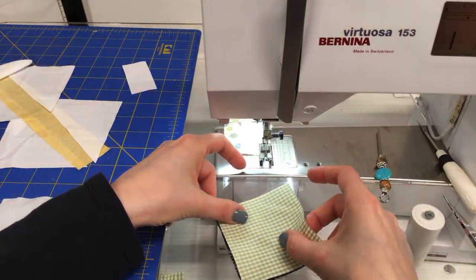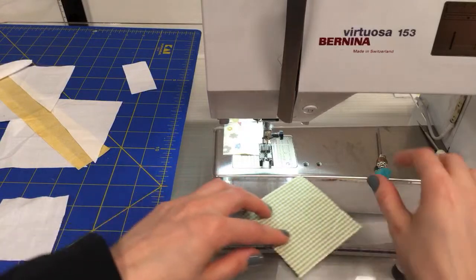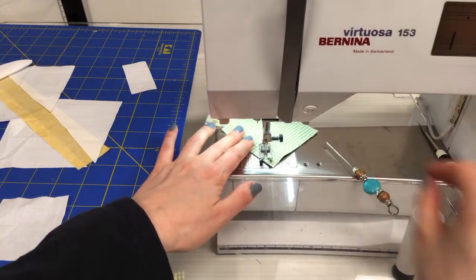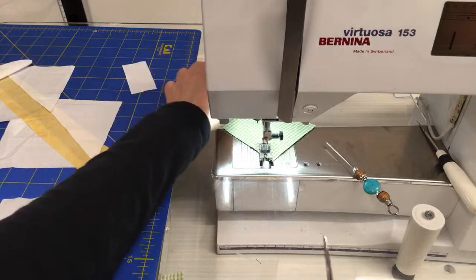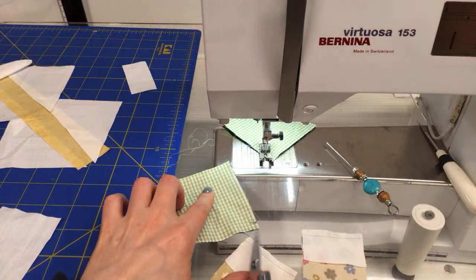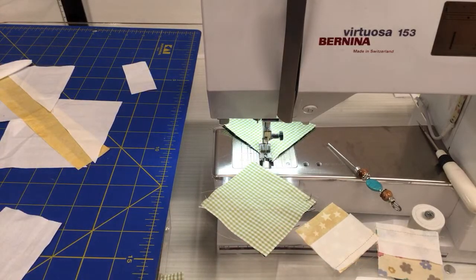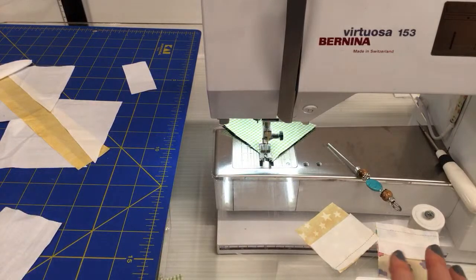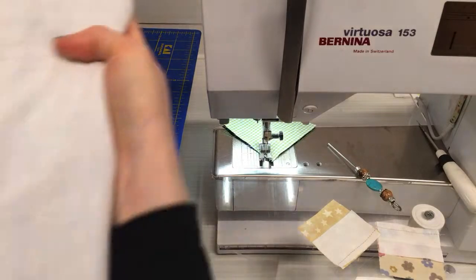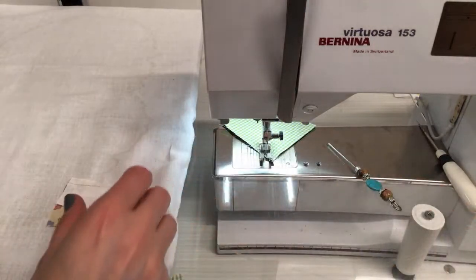I'm going to continue her leader and ender quilt here. She just finished her back for the Orafil quilt and is going to start quilting that. She also finished the back for her granny square quilt and is going to send that out to get quilted by someone else with a long-arm machine — I don't think she's done that before, so that'll be kind of fun. Let's press these. It looks like we press towards the white piece, so I have mom's pressing mat here.